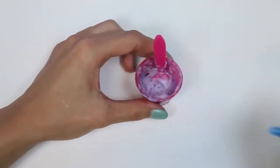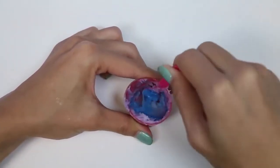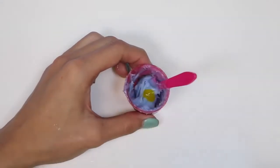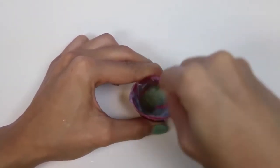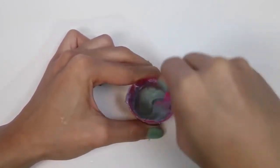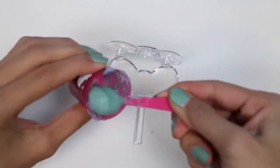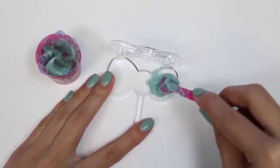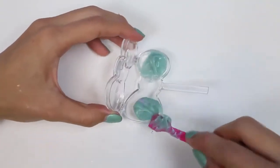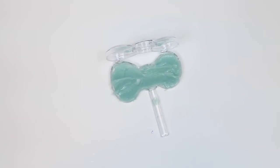I went ahead and melted one more. We'll add some blueberry and we'll add some cotton candy. Do you guys know what color blue and yellow makes? Yup, it makes green! We'll put this one in our bow container. Nice, this one turned out great!